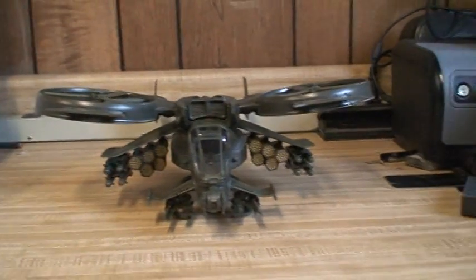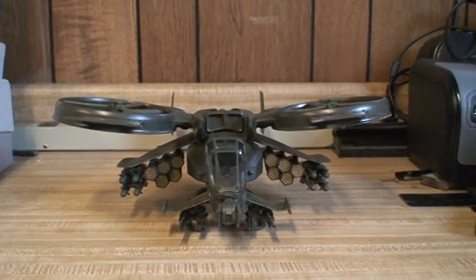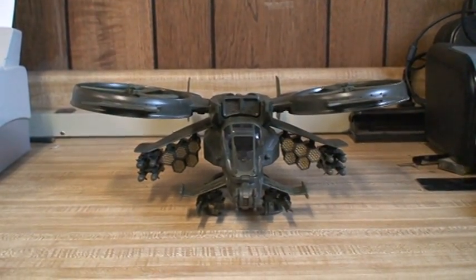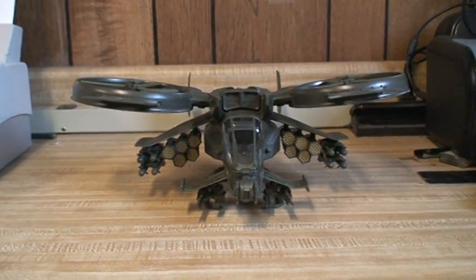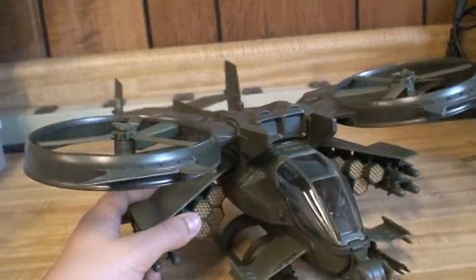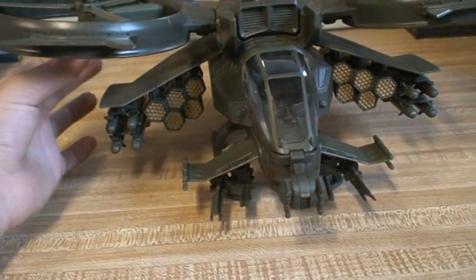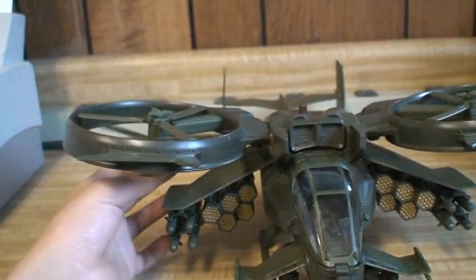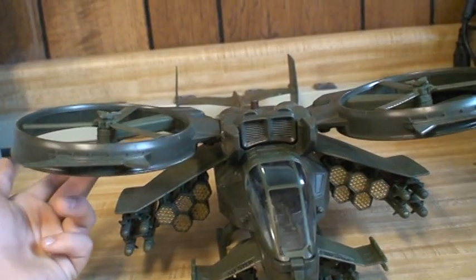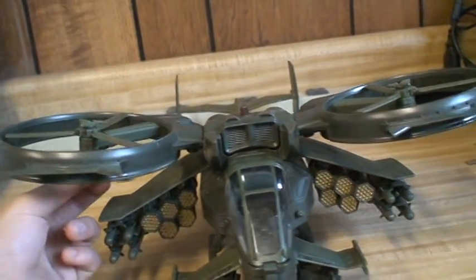Hey YouTube, this is WeldyPredictions. This is my retake, redo on my James Cameron's Avatar Scorpion Gunship video review. I've been having comments like it really sucked, so I am doing a redo on it. To be honest, I personally think it was a really crappy job.